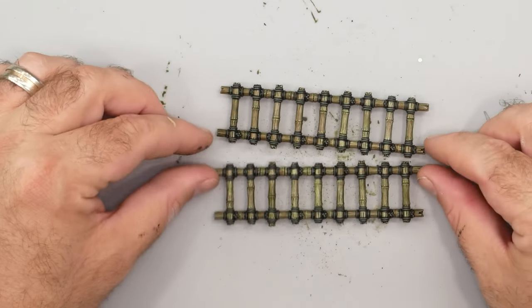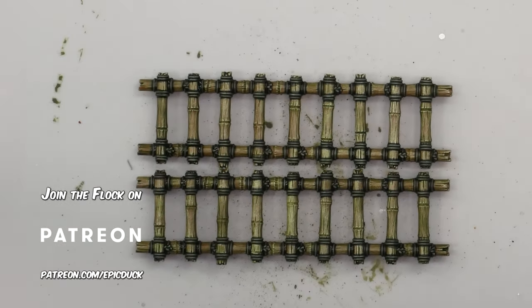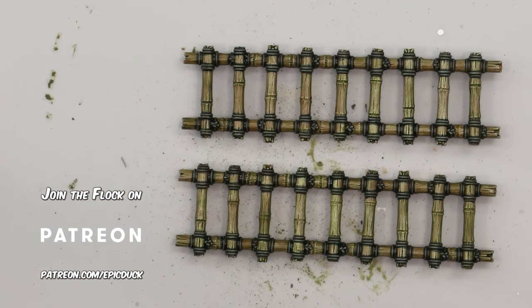Alright, these Warcry ladders are done with just a few minutes of work on each. The green over grey over brown approach really gives the bamboo some rich, realistic tones with very little effort. Now you should be able to paint your own Warcry terrain without losing your mind too. Thanks for watching and until next time, do something epic!